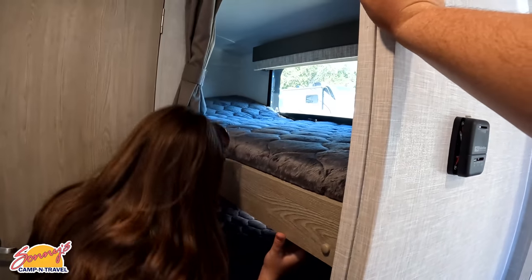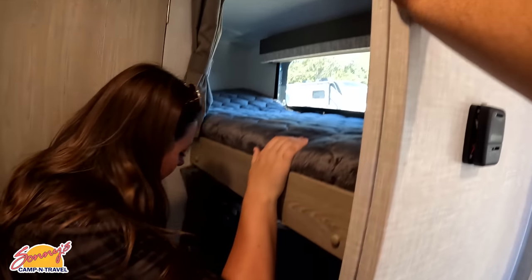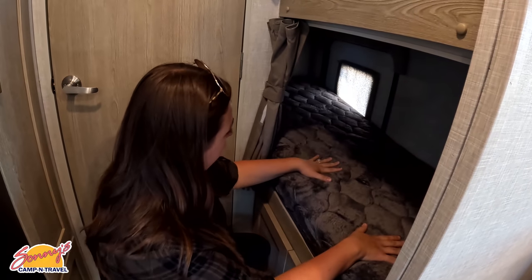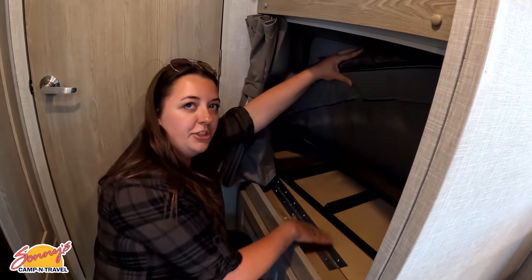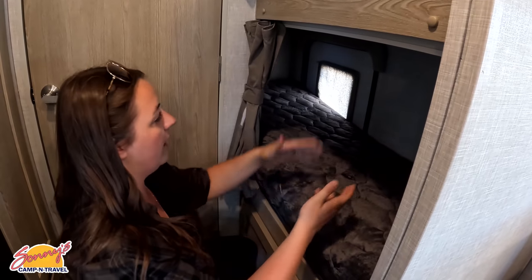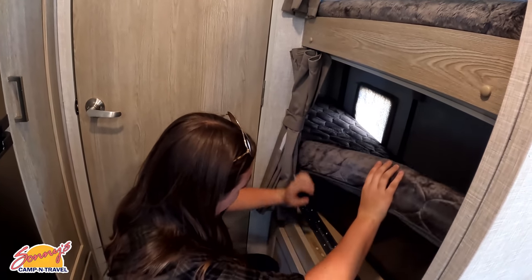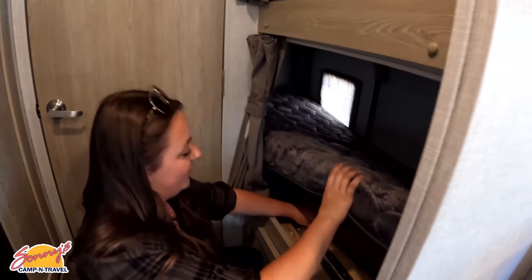Jen, let's demonstrate the bunk beds. The top bunk doesn't hold up or anything. You've got the top bunk here with a window. Down here you have another bed — this can be another bunk, or you can take it out: there's a hinge here, it folds up, and if you wanted to store bikes or anything in here you can do that. Take the ladder out and crawl in there.